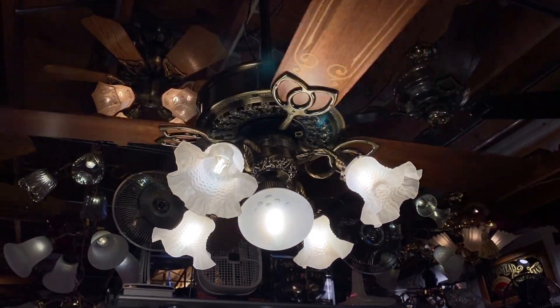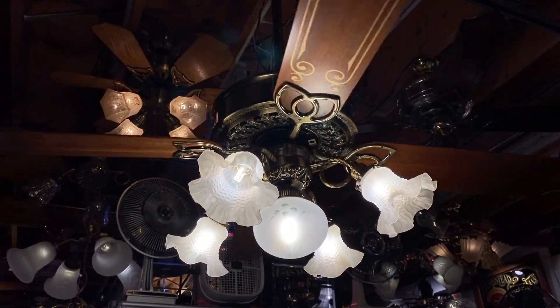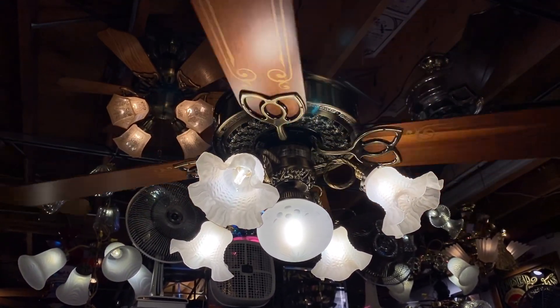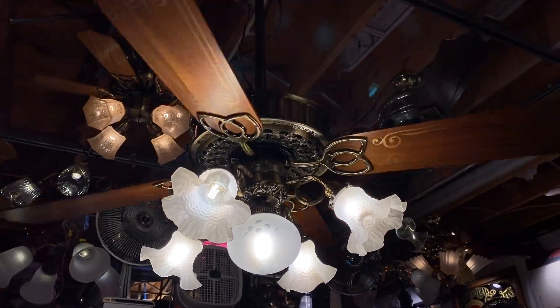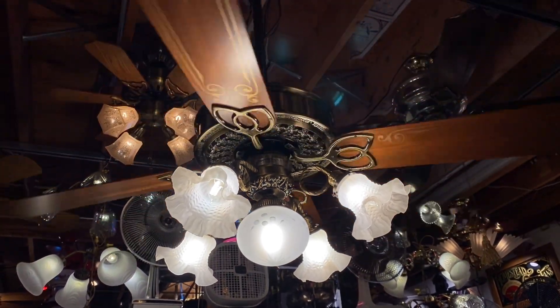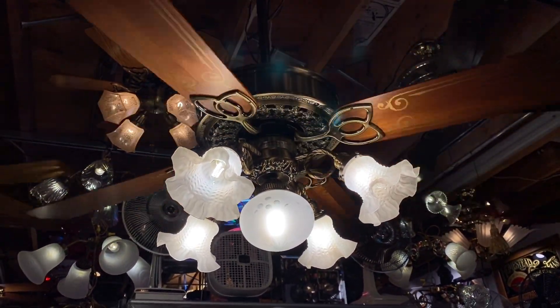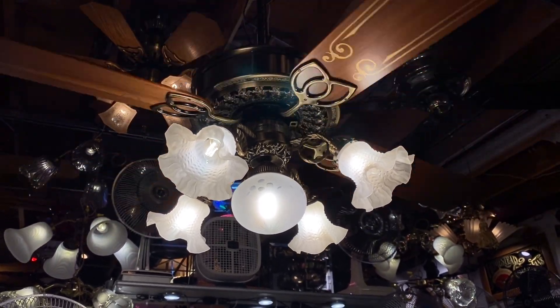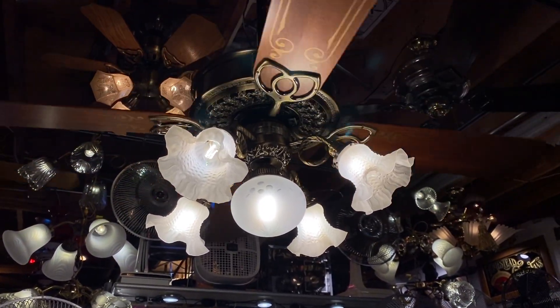Absolutely fantastic bulbs. They did have a bad run a couple years back, but they seem to have moved past that. No flicker, no strobing, great dimming range with the Warm Glow effect, and they turn all the way off.